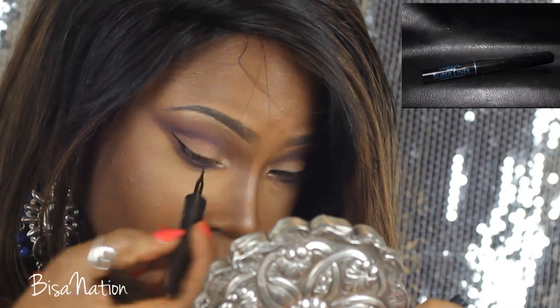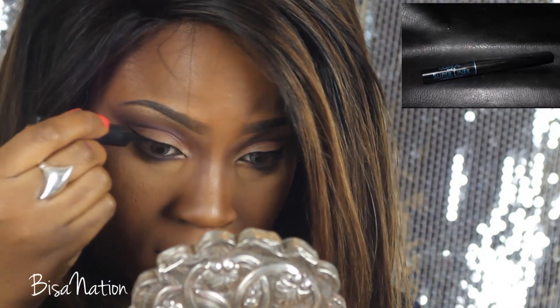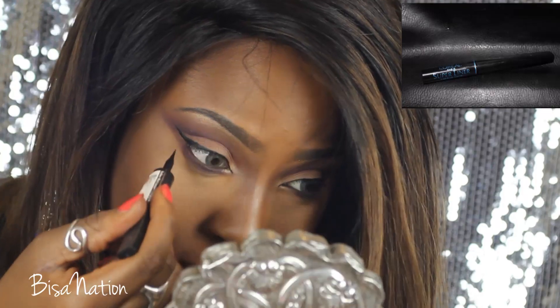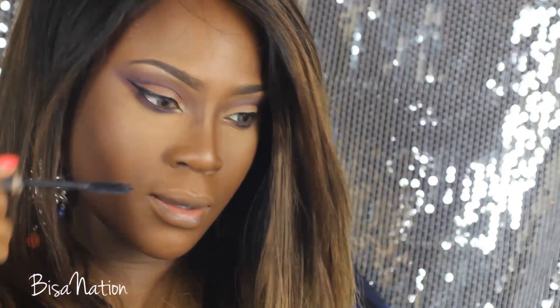I'm going to line my lids and extend the wing, but I'm not going to make the wing too thick — keeping it quite close to the lash line. Then I'm just going to add some mascara to my lower lashes.